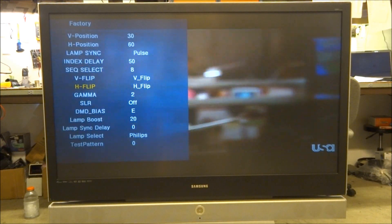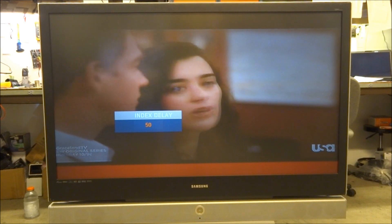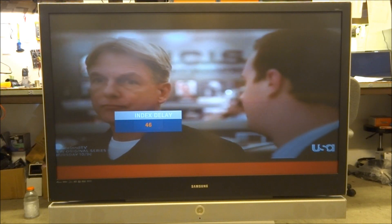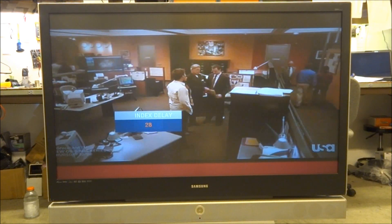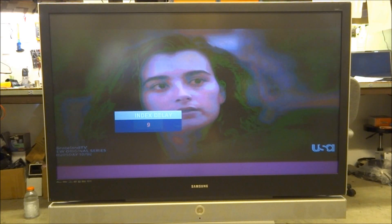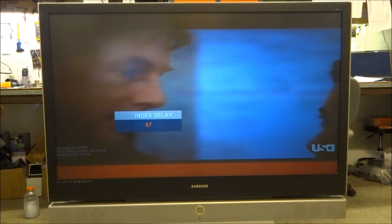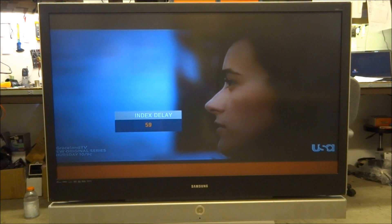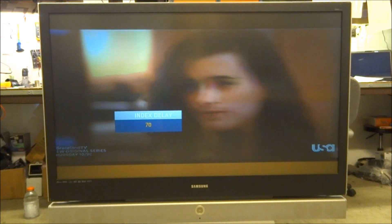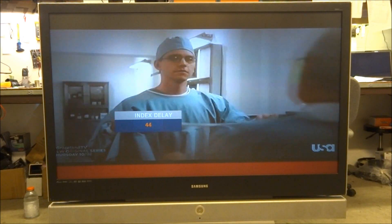Next, I'll go into index delay to check the color wheel index. This model doesn't put up color wheel index bars, but you can use the red bar at the bottom. I adjust it each way until I see the bar distinctly change color. It's very purplish-pinkish at the extremes; it turns red and stays red at about 45. Going the other way, it turns orange and eventually green. I get a good red at about 50, so I really think about 45 is the optimal adjustment on this one.